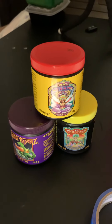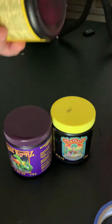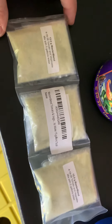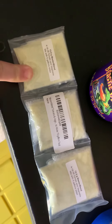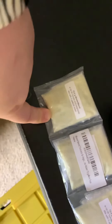That's the Fox Farm line: Open Sesame, Beastie Blooms, and Cha-Ching. It goes from seeding all the way to harvest, which is awesome — seeding, blooming, harvest — so you have all your nutrients in one line. You can buy this in bulk or one at a time.